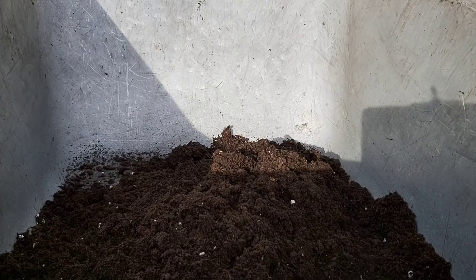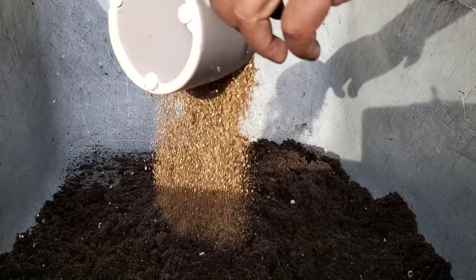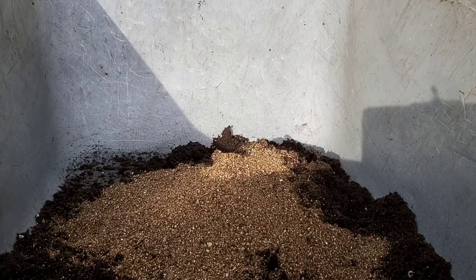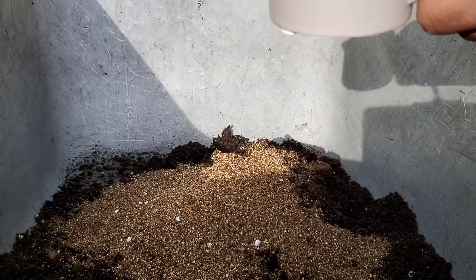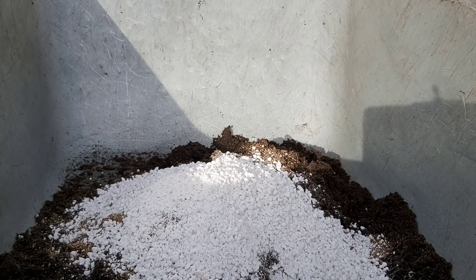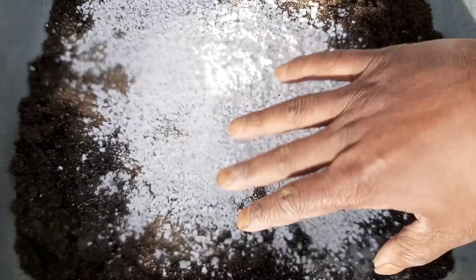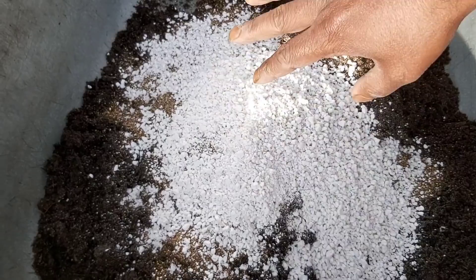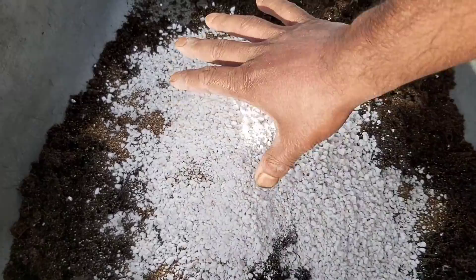We are going to mix the vermiculite with the compost. We are going to mix the compost with the fertilizer and the vermiculite. This is the top soil — two parts of the compost and one part of the perlite and vermiculite mix.